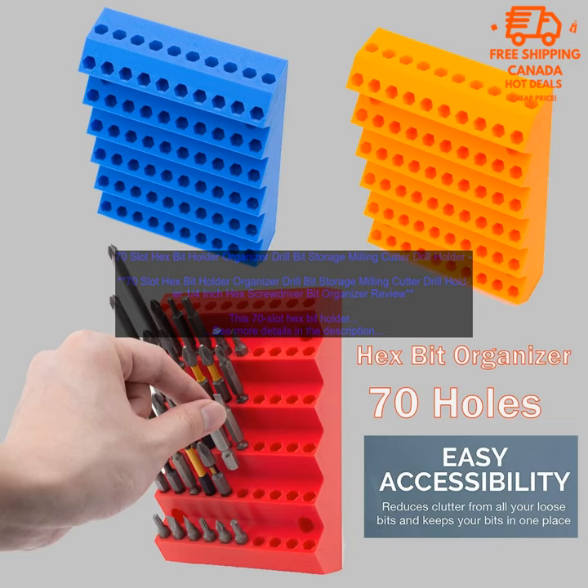The organizer has 70 slots, each sized to fit a specific type of drill bit. There are slots for 1/4 inch hex shank drill bits, 1/4 inch hex shank screwdriver bits, 3/8 inch hex shank drill bits, 3/8 inch hex shank screwdriver bits, 1/2 inch hex shank drill bits, and 1/2 inch hex shank screwdriver bits.